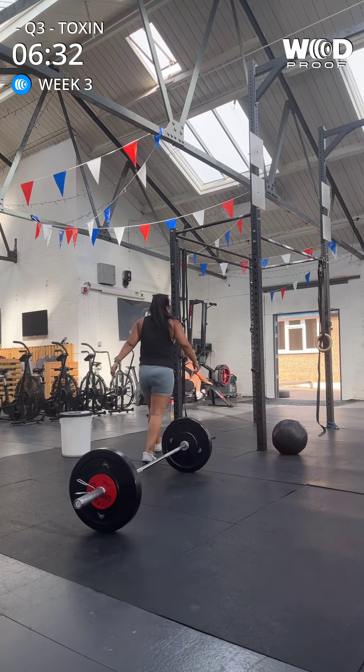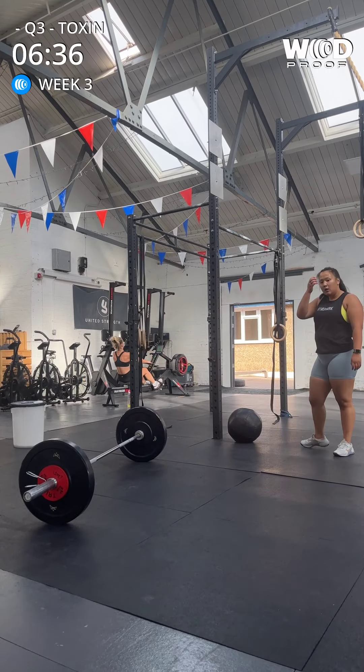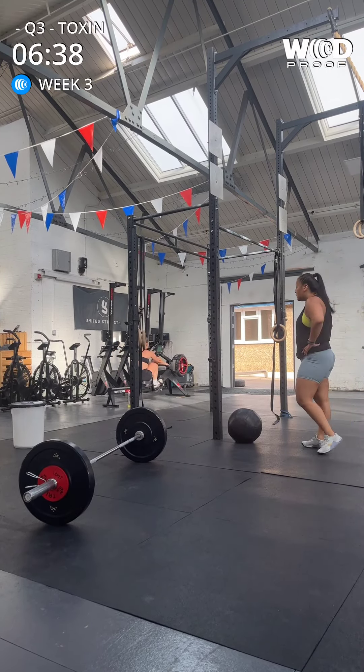Yes, baby! When you're catching the ball, try to get your hands underneath so you're not having to push through the middle. Drive out the bottom of it.